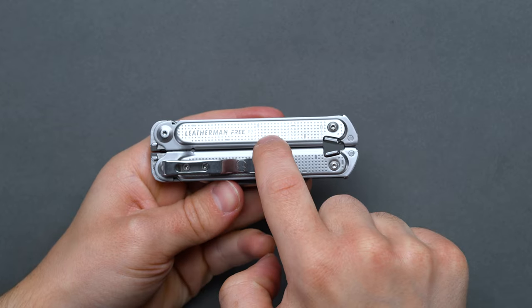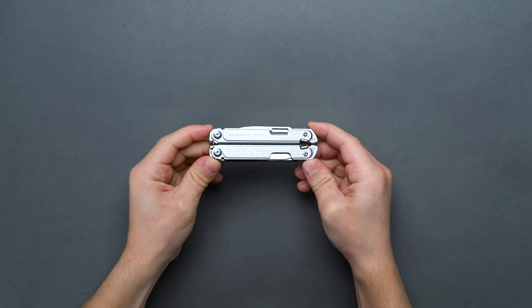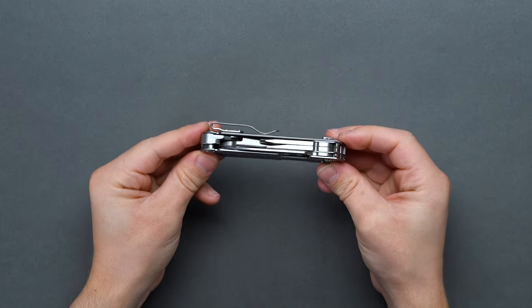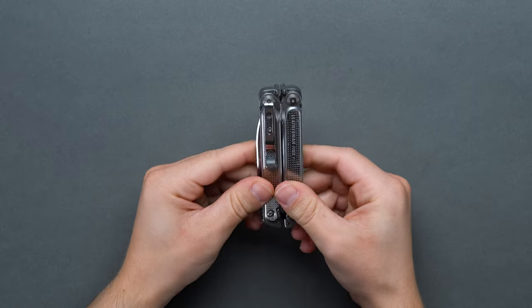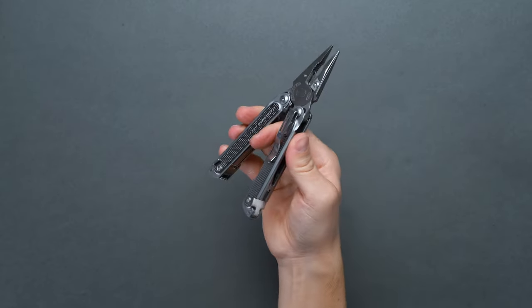The Free P2 maintains many hallmarks of a great multi-tool for everyday carry as a slimmer and lighter rival to the beefier P4, with a compact form factor at 4.25 inches in length when closed, a 1.3-inch width, a 0.65-inch thickness, and a 7.6-ounce weight. It offers a balance of function and versatility with 19 total tools, and convenience via true one-handed operation and Leatherman's Free Magnetic Locking System to keep the multi-tool folded.